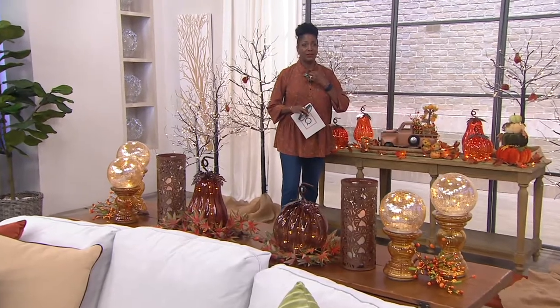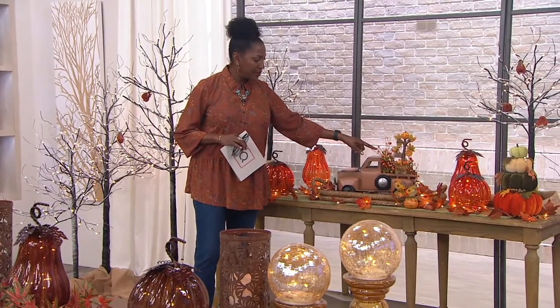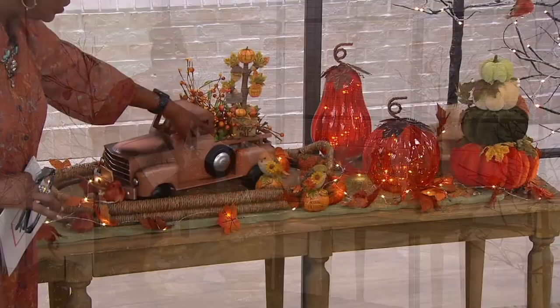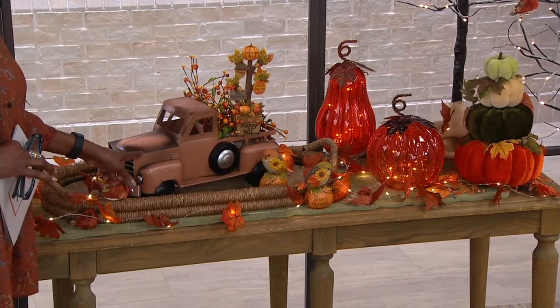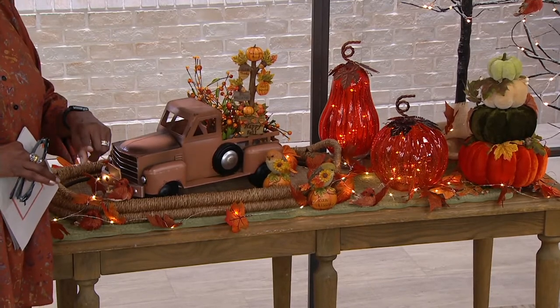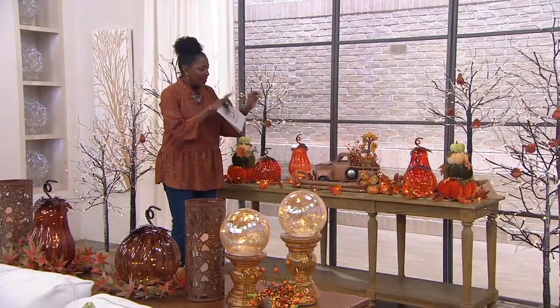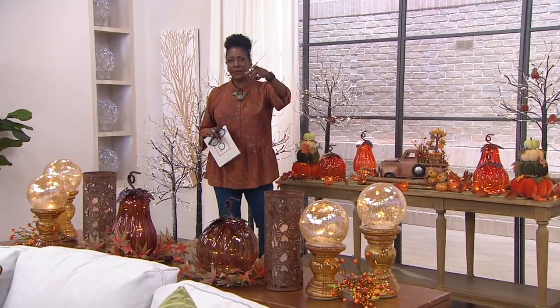Coming into the back - we talked about this truck earlier. We're checking if we have any trucks left. This is just two picks with one of the message trees in the back of the pickup truck - look how cute that whole thing comes together. The brown and ivory trucks are still available; the other colors have sold out. Little picks and little touches bring the entire thing together.